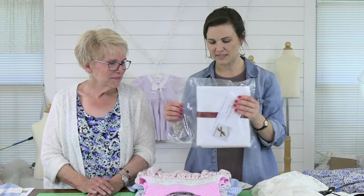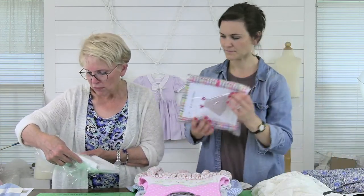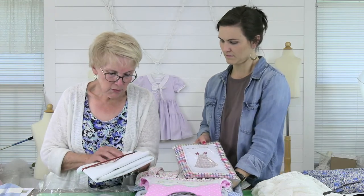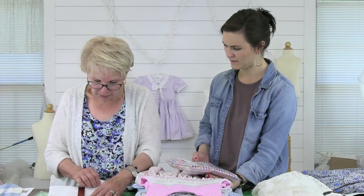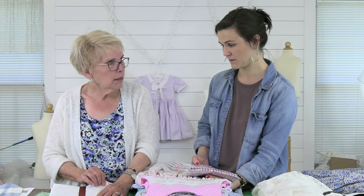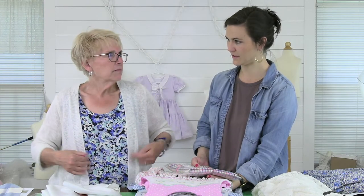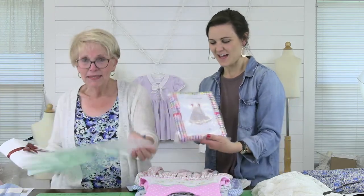I want to show y'all a couple of deals. Sally, tell me about this bundle. This is a two-yard bundle of 45-inch-wide cotton lycra — it's a poplin weight and it's only $12 for two yards, $6 a yard. It's a beautiful white fabric with a little lycra in it. I can see women's pants, little boys' shorts, or a summer blouse — like a fitted sleeveless collared button-front blouse. That would be really cute.